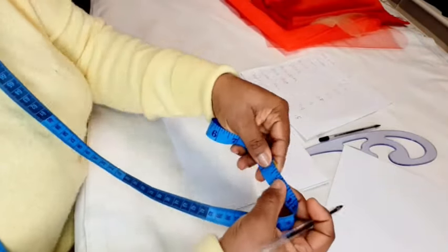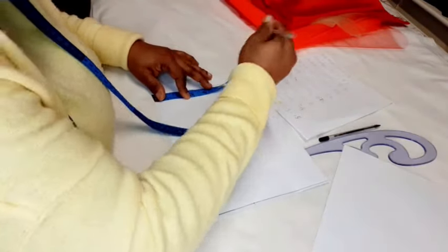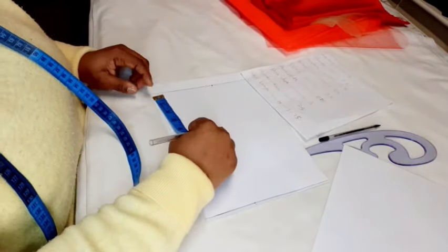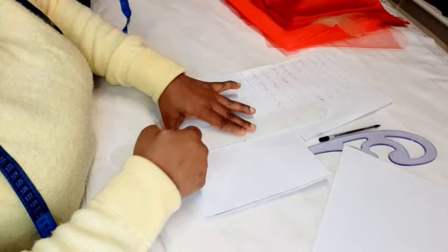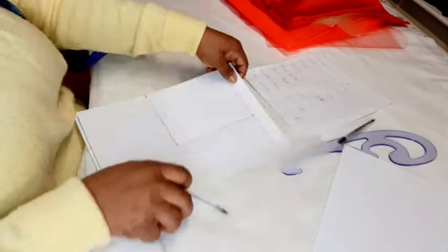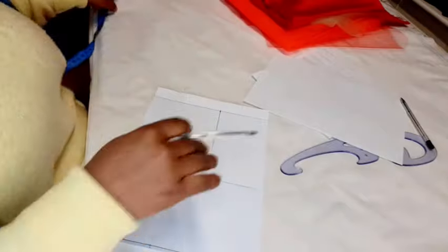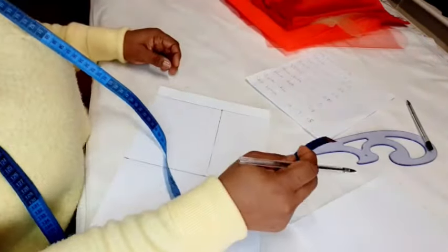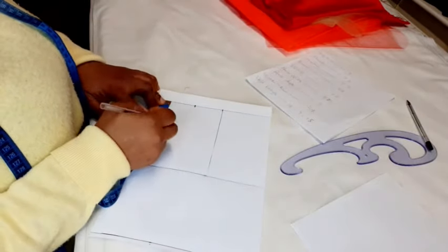Next we're going to insert the shoulder. The shoulder is 9.5 inches — you have to find half of 9.5. Put your tape here and mark the middle, then mark that on your pattern paper. The armhole is 5.5 but I'm going to use six — I want it open, not tight — so I'll drop down six inches and rule a straight line. Now we connect those two lines together. The neck width I'm working with is 2.75 inches, and the neck depth is 2.5 inches.